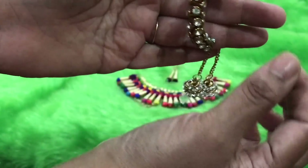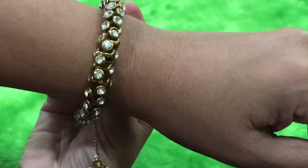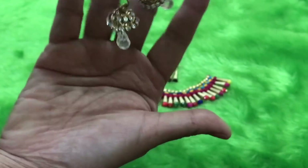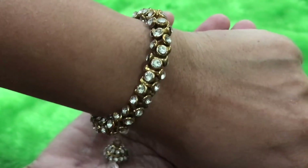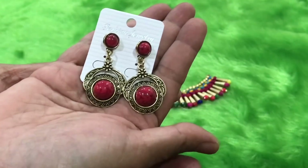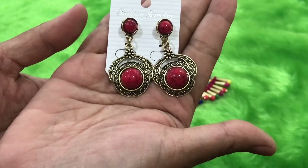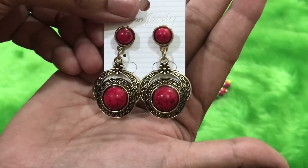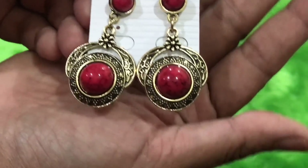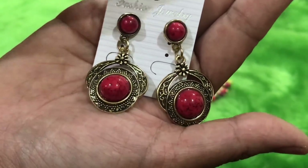I like this bracelet for its cuteness — it has these lovely danglers, and it's a bracelet that will fit all sizes. The third piece of jewelry is a beautiful pair of earrings. It's a dangler, very pretty and lightweight, with a beautiful intricate design.